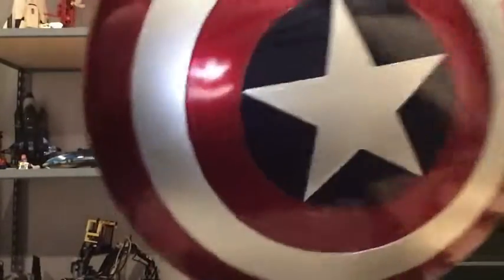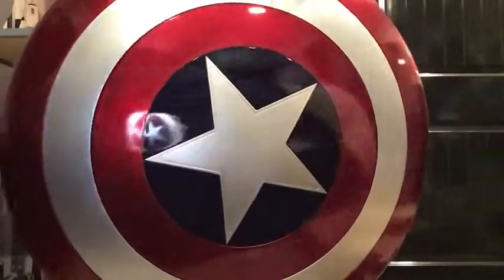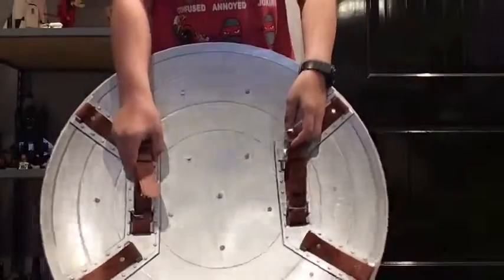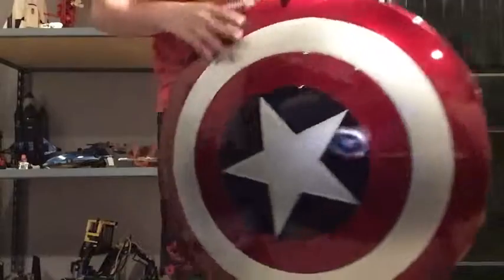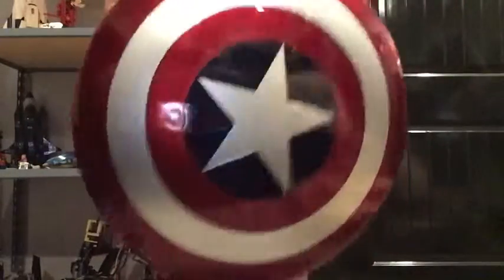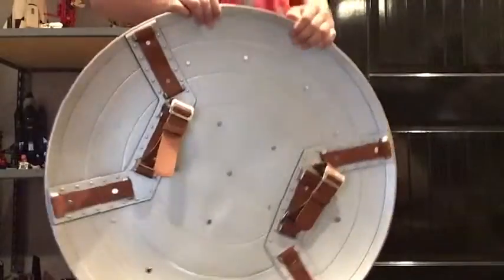It looks really good. Like the shine on that — it's just mirroring. You can see the iPad in it. This is a really great display piece. This feels like very much better quality than the other Captain America shield that I bought.